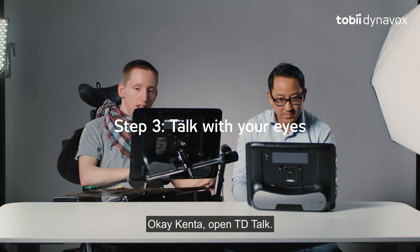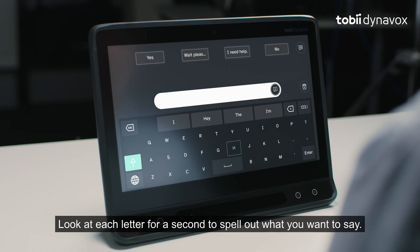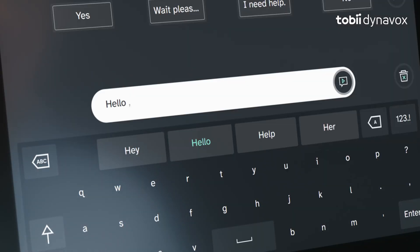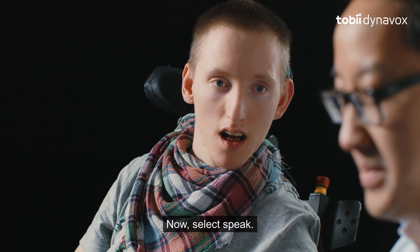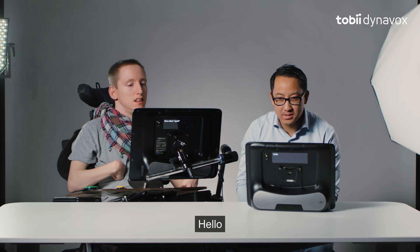Okay, Kenta, open TD Talk. Look at each letter for a second to spell out what you want to say. Now, select speak. Hello.